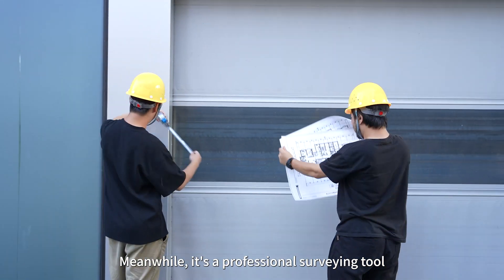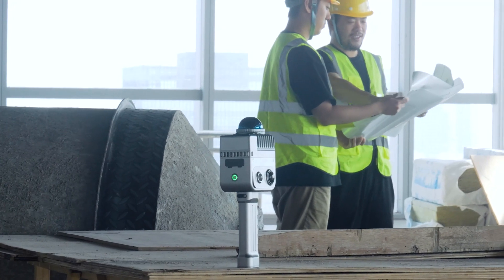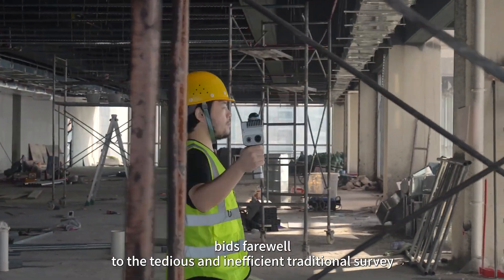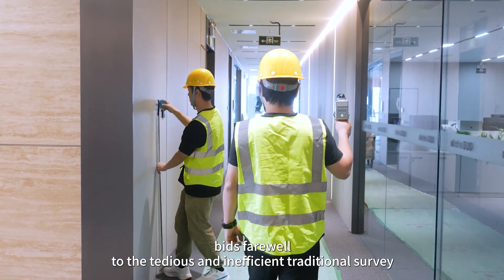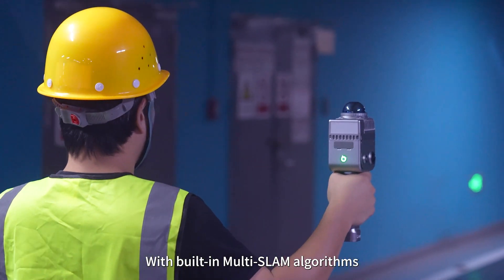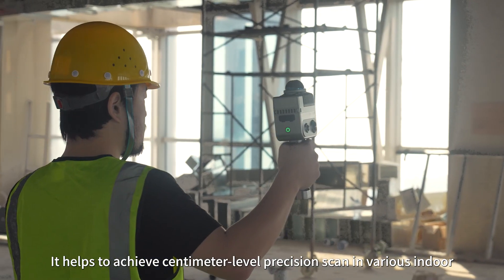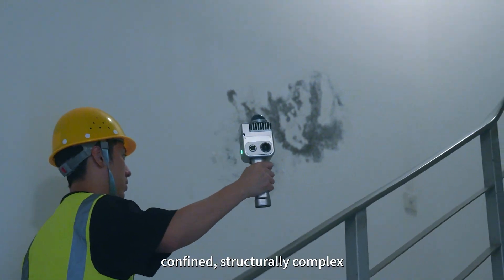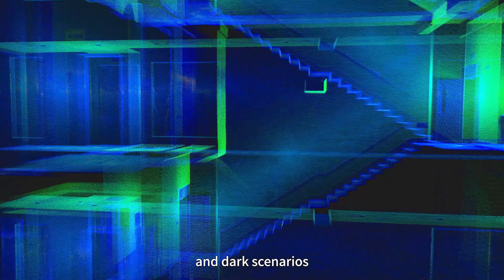It's a professional surveying tool. Its mobile handheld operation bids farewell to the tedious and inefficient traditional survey. With built-in multi-SLAM algorithms, it helps achieve centimeter level precision scanning in various indoor, confined, structurally complex and dark scenarios.